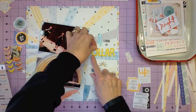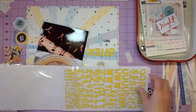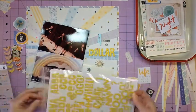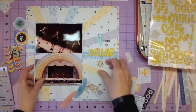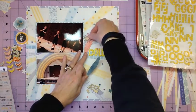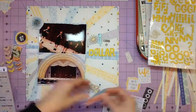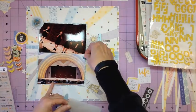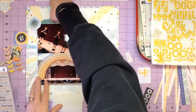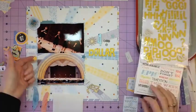I set that aside and go ahead and do my title, because I had already pulled out my Thickers. The title is 'Four for a Dollar' — that's the name of this group that was singing. They used to be at Hollywood Studios when it was MGM, before the Beauty and the Beast show. They would come out dressed as stagehands, start messing with the mics and playing, and it would fool a lot of people. They were extremely talented — they had a little comedy act, sang, and took requests from the audience. I wanted to make sure we got these in their albums because they're not there anymore.